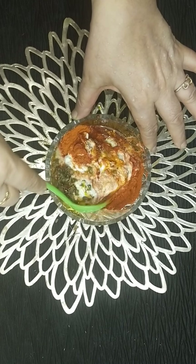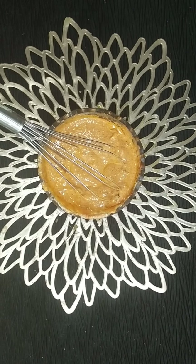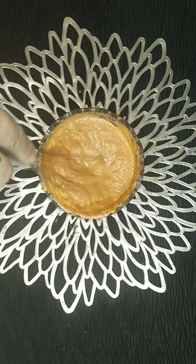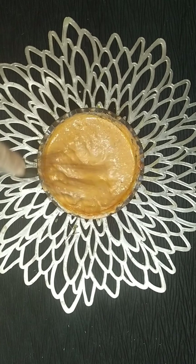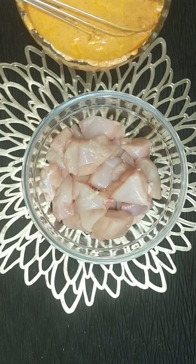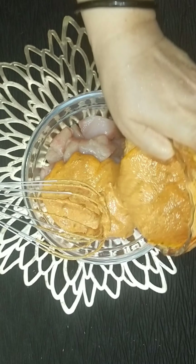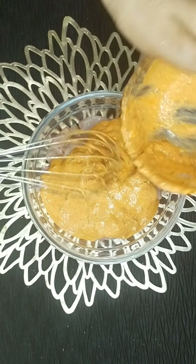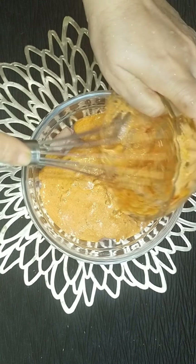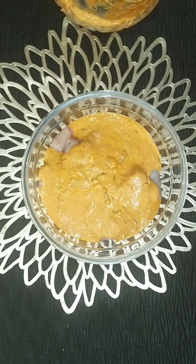Mix it well — better use a whisk to mix. Now wash the chicken. Here I have taken 700 grams of chicken, nicely washed it, and drained out the excess water. Then transfer it into a big bowl and add all the mixture you have prepared. Remember, when you are purchasing the chicken, it should be boneless and small in size so it can marinate and cook easily.